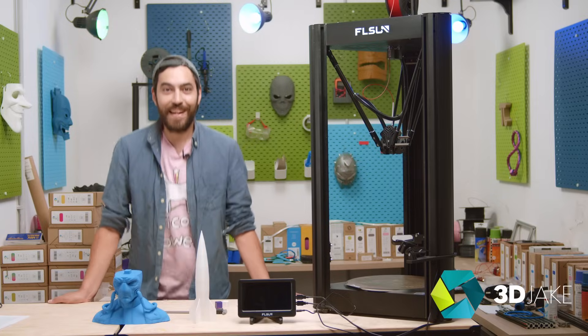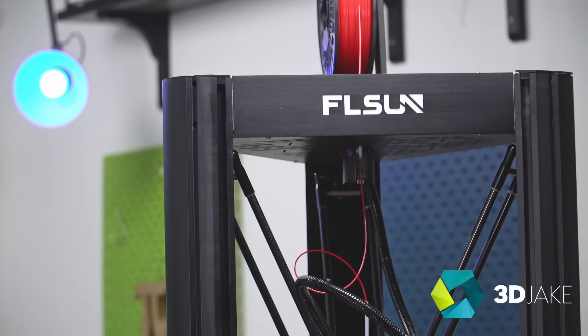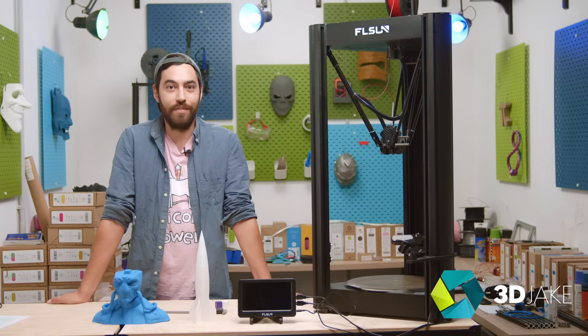It's a Delta with Klipper! This is the FL Sun V400 and it has Klipper and it's a Delta. I'm very excited.